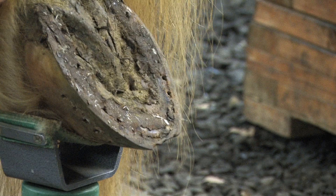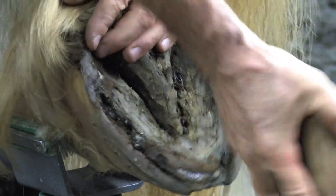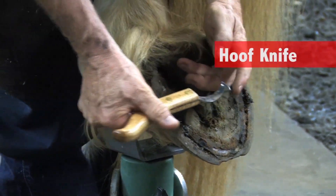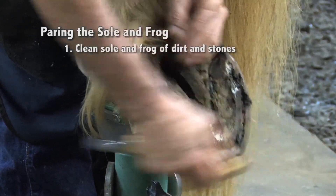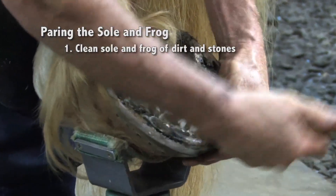Using the hoof pick, I'll pick from heel to toe, clean out the collateral sulcus down each side of the frog, and brush the dirt and debris off the bottom of the foot. This nice knife also has a hoof pick here. It's important to get that debris out — if there are stones or debris in there, it's going to dull your knife up very quickly and make it more difficult to trim.